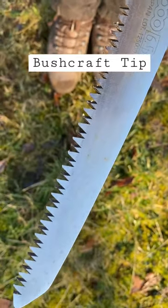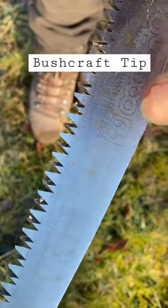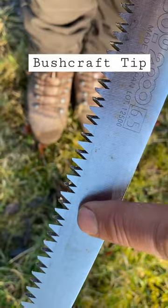A bit of a bushcrafting tip here guys for any of you who like doing a bit of sawing and that sort of thing. If you just look here, see all this — yeah, that's a dodgy nail. If you look here, see all this rust that's come in.